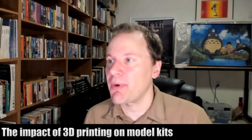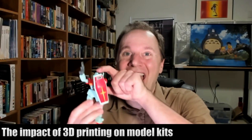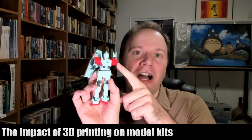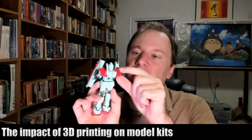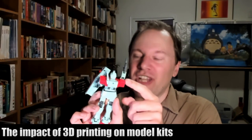And this gets down to some interesting copyright questions. What is the copyright on just the head or just the shoulder of a Gundam, or of any mecha? Does Bandai own the rights to this particular shape of plastic?